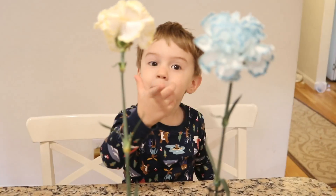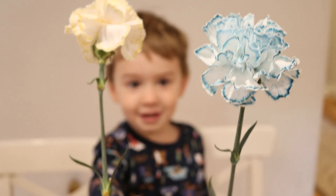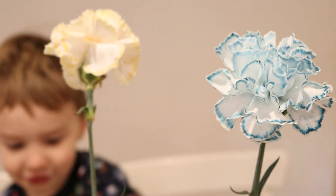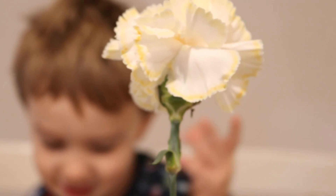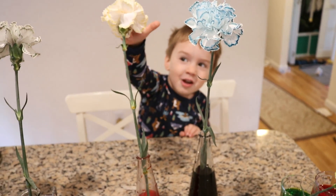Now let's look at the other ones. This one is brown. What color is the flower? The bluest. Yeah. And this one - what color is this one? This one is brown, reddest. And this yellow is on top.